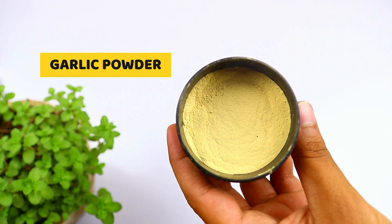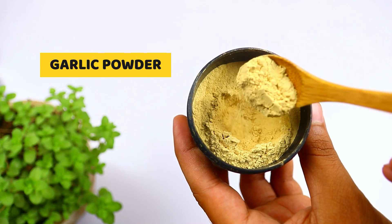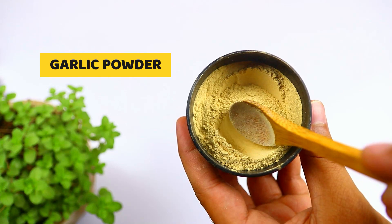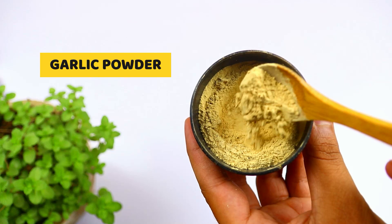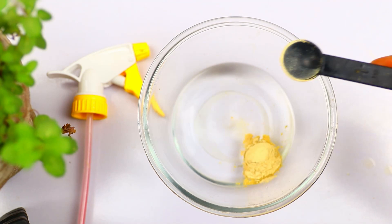The next ingredient you will need is garlic powder. Garlic powder is dehydrated garlic that is ground and used in powder form. Garlic powder contains calcium, copper, phosphorus, potassium, iron, selenium, sodium, and magnesium. It also has vitamin B6, B1, and vitamin C. The natural repellent nature of garlic powder makes it dissipate quickly, but it is active enough to keep grasshoppers away. So just add one teaspoon of garlic powder to it.